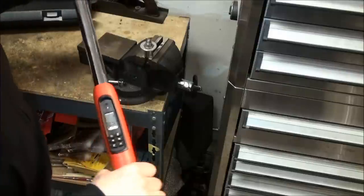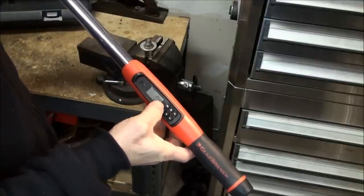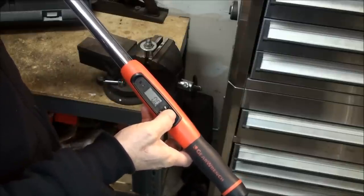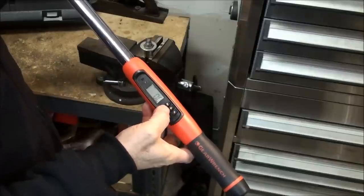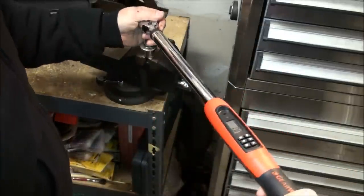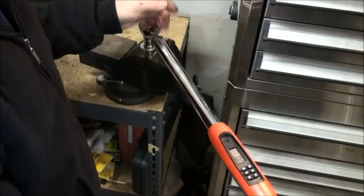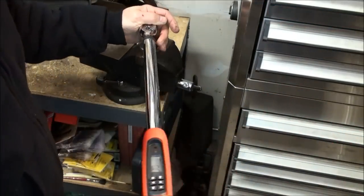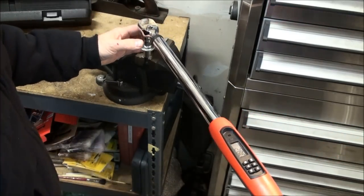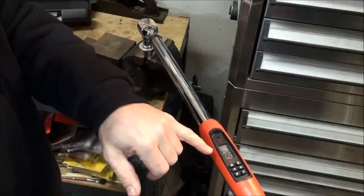I've got a bolt in the vise with a nut and washers as our test. I still have it set to 30 pound-feet and increased the target torque alert to 20%. That means 20% of 30 is six, so when it gets to 24 pound-feet it will start alerting us that we're getting close. Keep an eye on the screen — right now we're at zero. As we start getting torque on it, you'll see it count up. Okay, we hit 27, now 28, taking it up to 30.